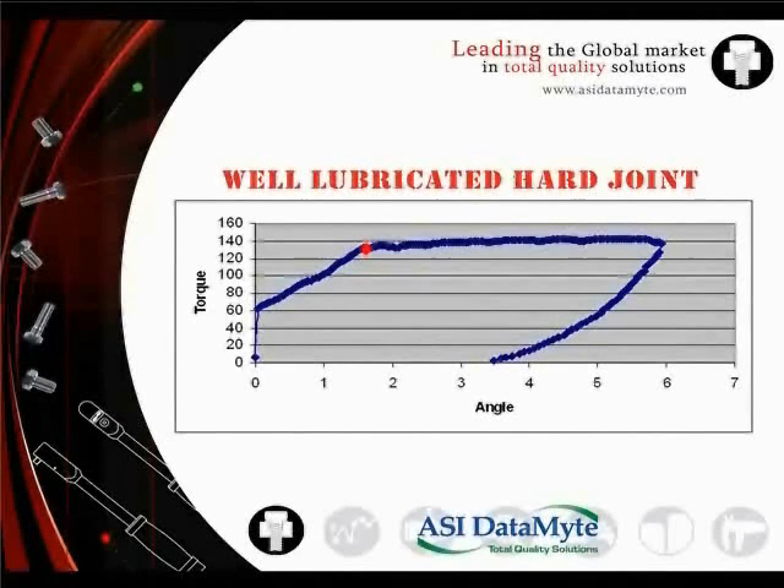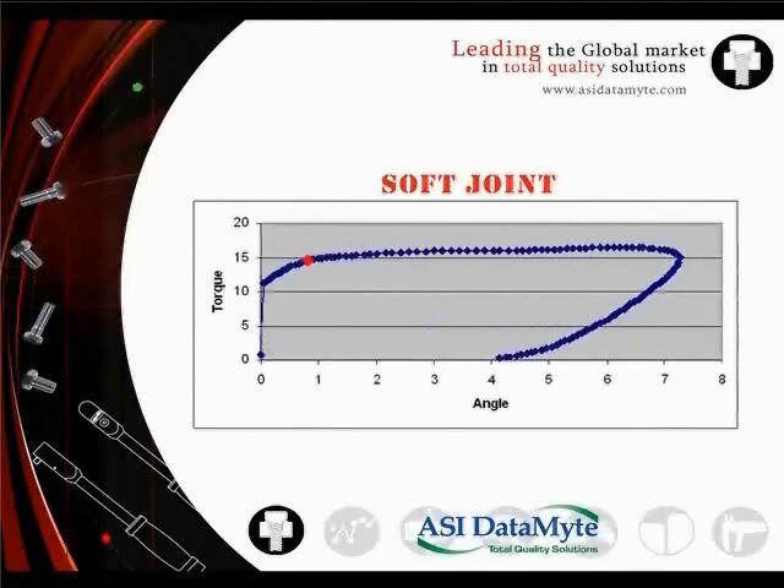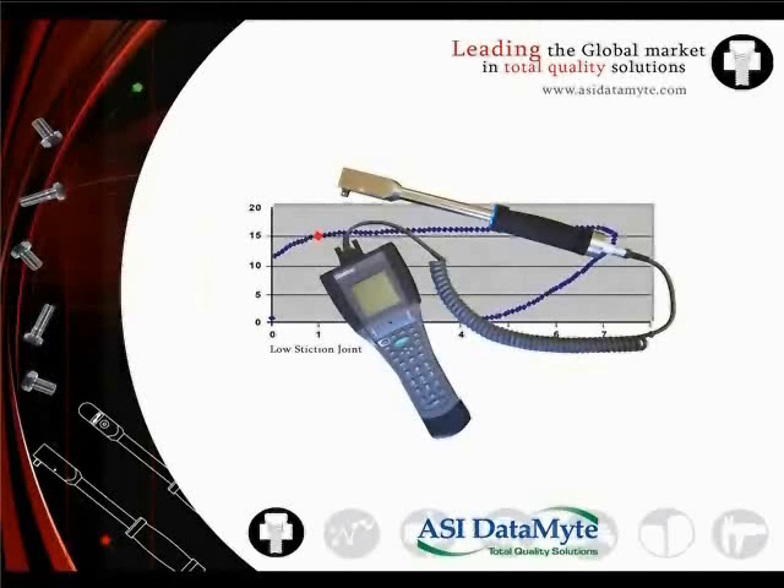This is true for well-lubricated hard joints, high static friction joints, soft joints, and even for wiggly-armed operators. Lightstar technology virtually eliminates operator error and significantly reduces variability. The solid-state gyro senses angular displacement while the advanced firmware of the data collector captures residual torque at actual fastener motion.